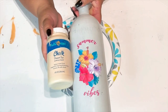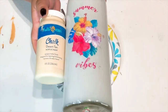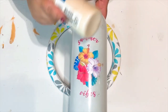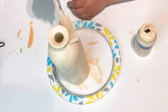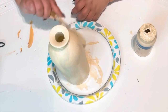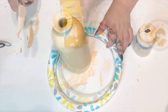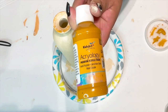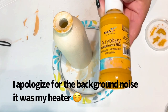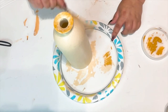I'm going to begin by using Hello Hobby desert tan chalk paint on this bottle I got from the 99 cent store. I just paint the whole bottle twice and then do a dabbing motion. I like the texture that it leaves — it makes it look really pretty.